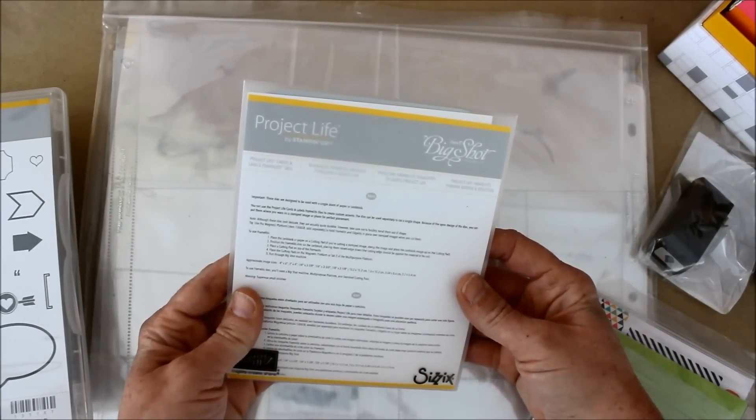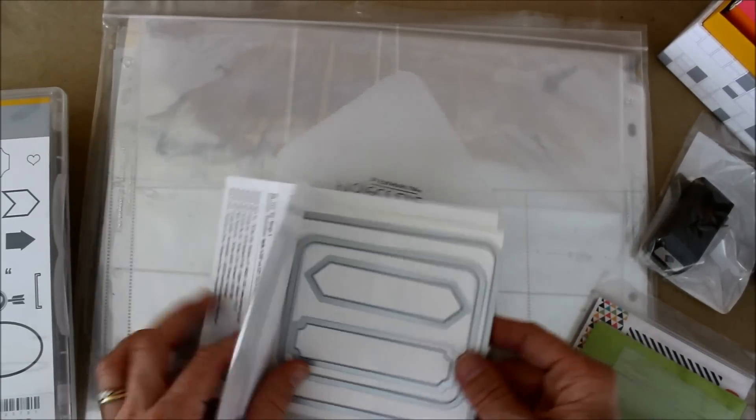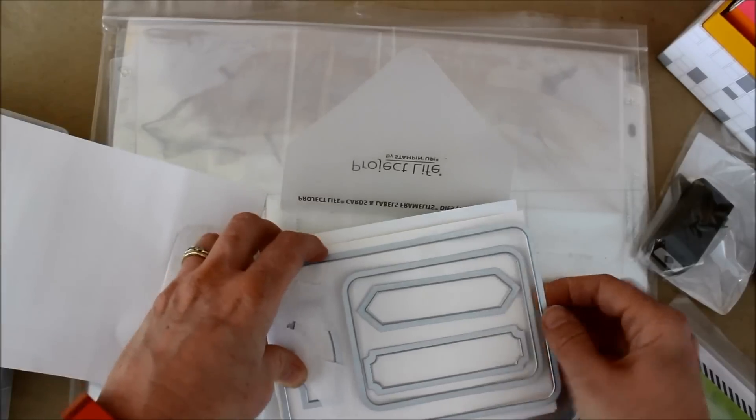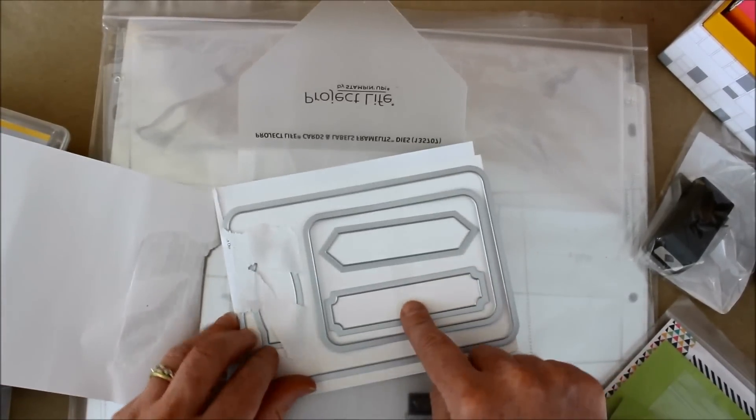Then they sent me the Project Life Big Shot die set. When you open it up, you see that it is the thin wheel dies. And wow, this one's really huge — holy mackerel. It's a big four by six one, and then the smaller card.